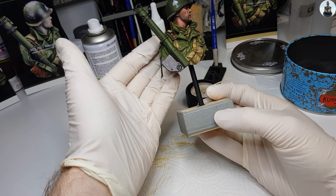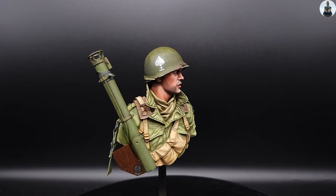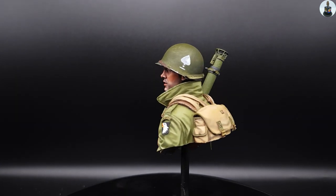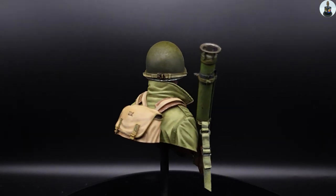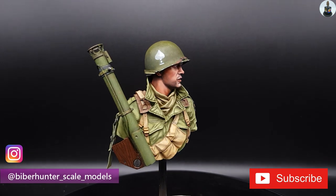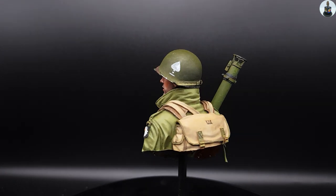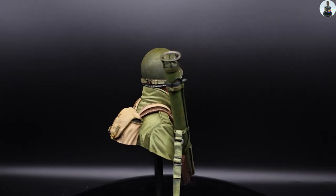Thank you very much for watching my video and enduring it until the end. If you liked what you saw, please consider supporting me by subscribing, and then you will not miss the fourth and last episode where I will build and paint the base and unify the bust with the last finishing touches. I'm looking forward to your feedback — stay safe.